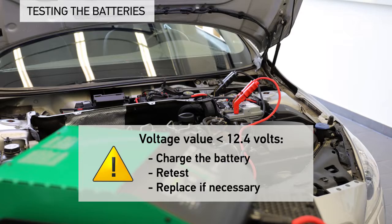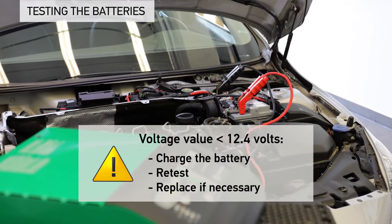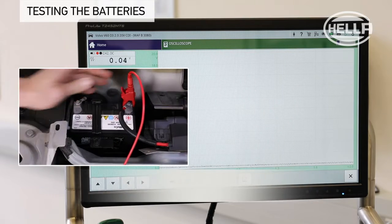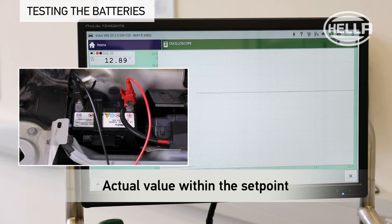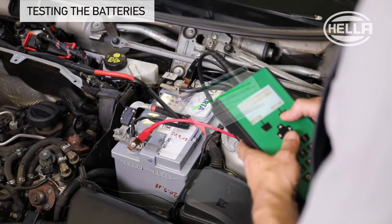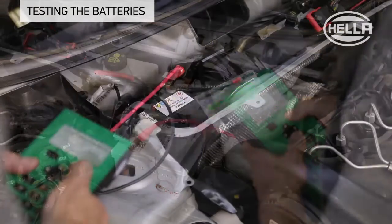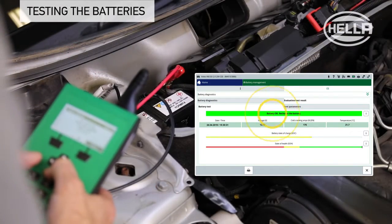If the voltage value is lower than 12.4 volts, the battery should be charged, retested, and replaced if necessary. The open circuit voltage of the secondary battery is then measured in the same sequence. Here too, the measured actual value is within the specified set point and is therefore okay. To better assess the overall condition of the batteries, they should be tested with a suitable battery tester such as the BPC tool.